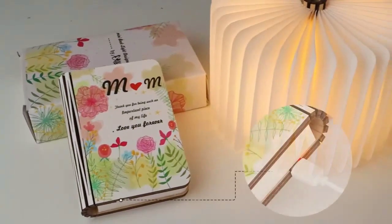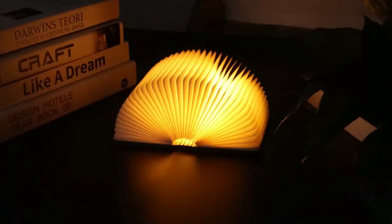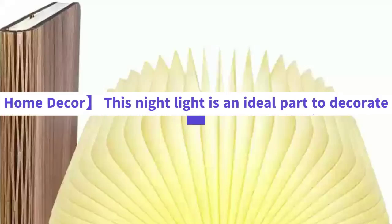This book light comes gift-wrapped, making it an ideal gift for book lovers or mom, wife, grandma. No matter if it's for a birthday, parties, or any festival such as Halloween, Christmas, Valentine's Day, or Thanksgiving Day. It is also unfoldable and portable.